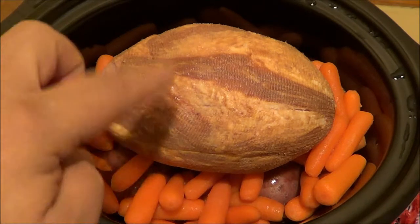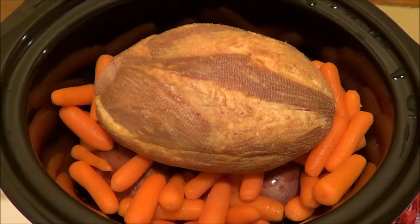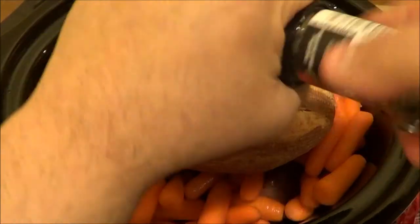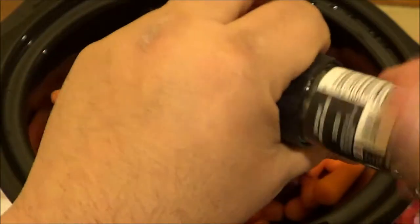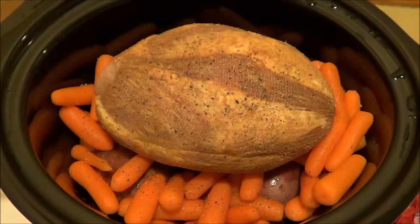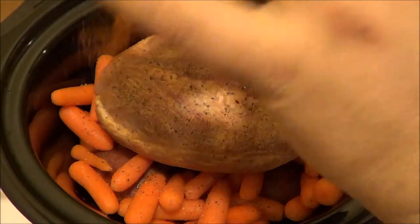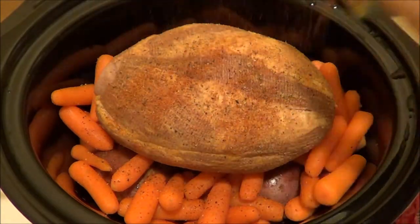I like to sear all sides of the meat and season all sides of the meat, but for now I'm just going to put a little bit of pepper. I'm not going to put any salt on this because pork is salty. I'm going to use a little bit of cayenne pepper — cayenne gives a little kick, it's a little hot, not too much, but enough to give it a little kick.